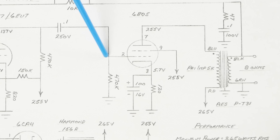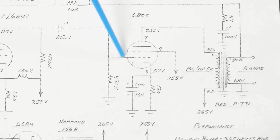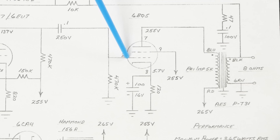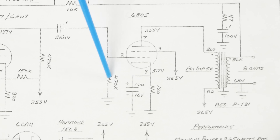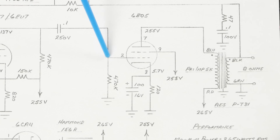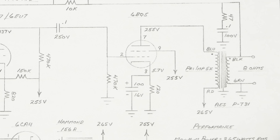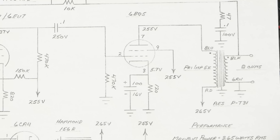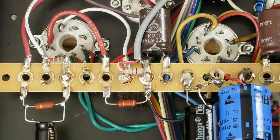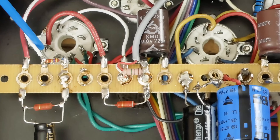Looking at the schematic, we'll pretend this is our terminal strip. We've got the wire that goes over to pin 2, then we have our 470K resistor that goes to ground. Later we'll be connecting our coupling cap across here. So now we're going to wire up the grid and the cathode of the driver tube.